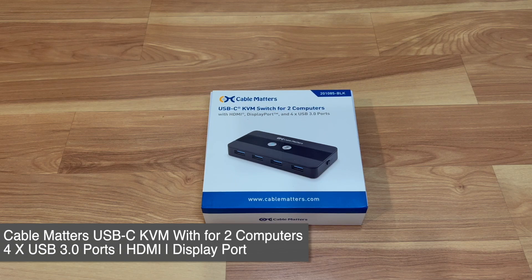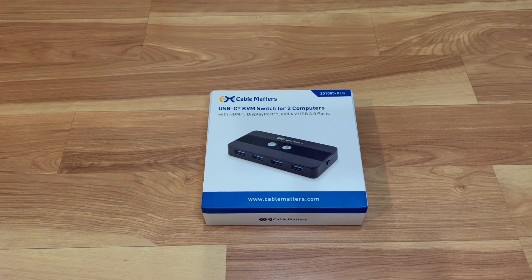What is up everyone, welcome back to Taun Time, this is your host Donnie. Today we will be unboxing this Cable Matters USB-C KVM switch for two computers. I just built a gaming rig and I have my work laptop, and I want to use the same keyboard and mouse and switch between the two systems along with the external monitor that I have.